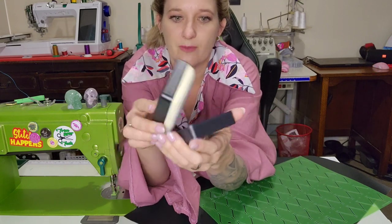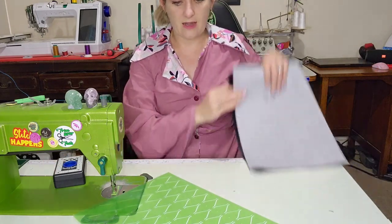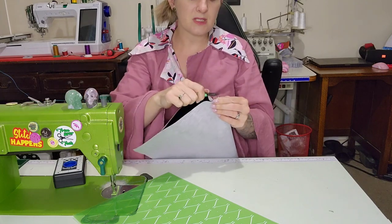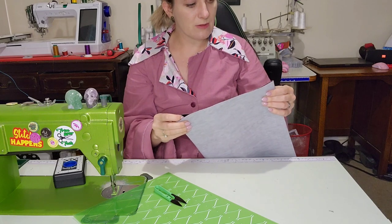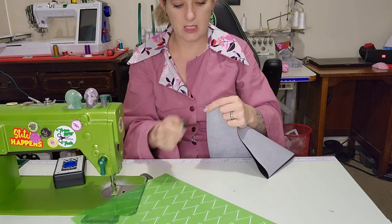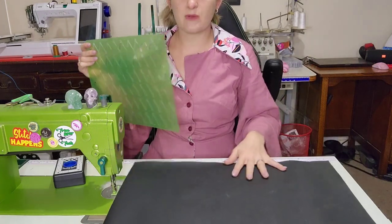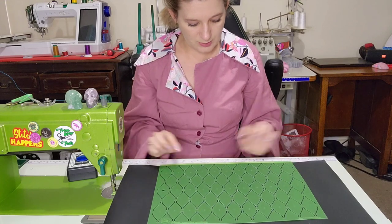All we have to do is line up the template and it will draw all the lines for you, which I think is super cool. I'm going to find the center top and bottom — this is going to be the Timeless Tote — but first I wanted to quilt it and show you this thing. I'm going to line up my template along the bottom.